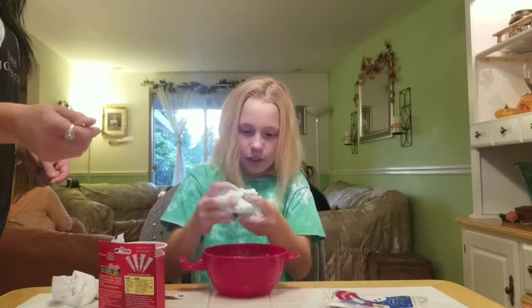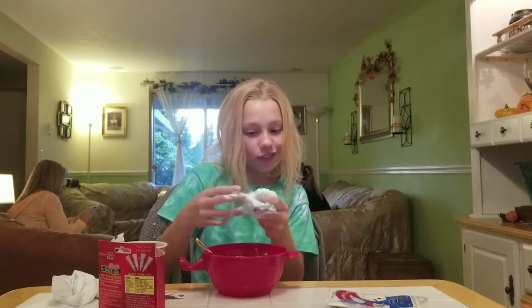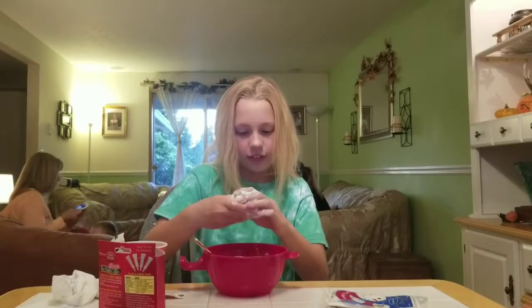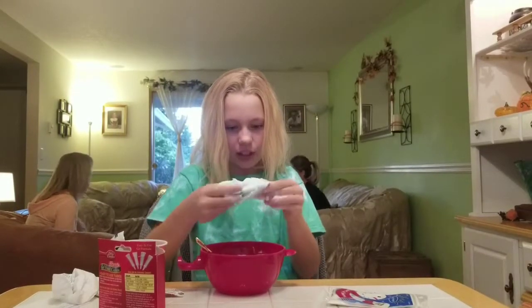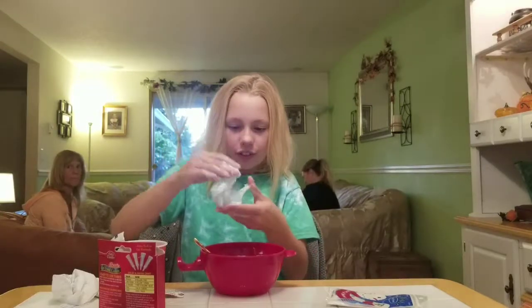Obviously this isn't working very well. I'm just trying to get it — it's getting there. It's still really sticky though. It's super crunchy-ish because the borax is not dissolved.